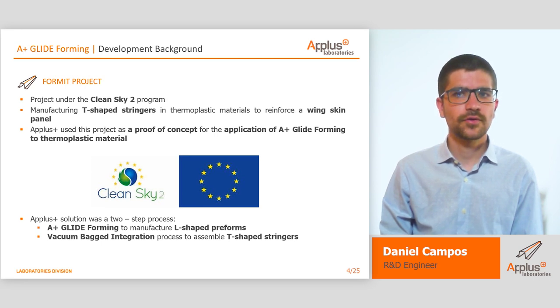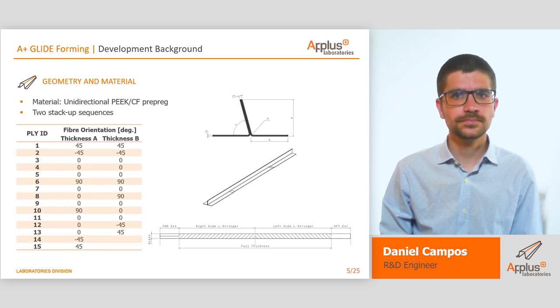The proof of concept was done under the CleanSky program. The main objective of this project was to manufacture T-shaped stringers in thermoplastic materials to reinforce a windscreen panel. To succeed in the project, APLUS developed a two-step solution that consisted of manufacturing two L-shaped preforms with APLUS glideforming technology and assembling them, thanks to an innovative integration system developed. The raw material was a unidirectional PEEK carbon fiber prepreg. Two stack sequences were used to test the technology. In order to get the maximum potential of glideforming, we developed a flat stack that allowed us to obtain dual-shaped preforms in only one shot.